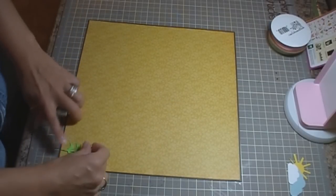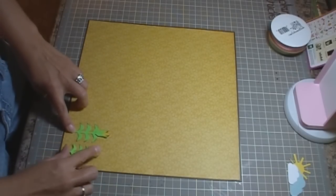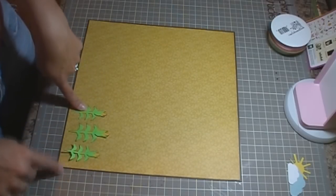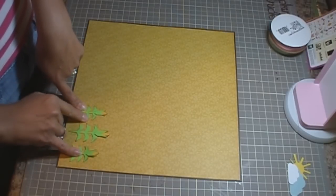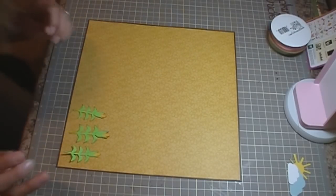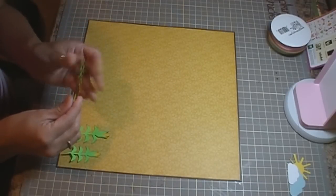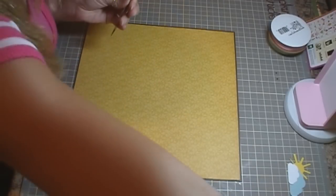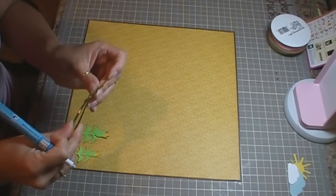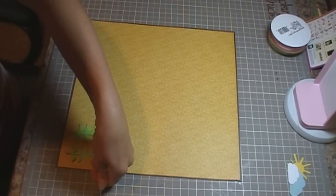I have three little things of corn that are going to go over here. I cut them from the Just Because Cards cartridge. These two are at 5 and a half inches and the one in the middle is at 6 and a half inches. So I'm going to use some regular tweezers because my daughter has my other ones. I'm going to try to use these just so I can have something to hold on to.